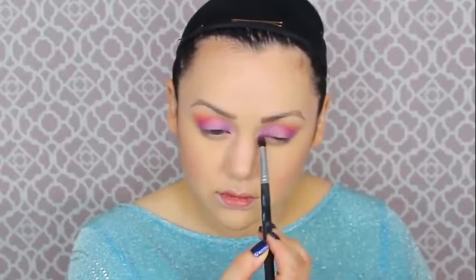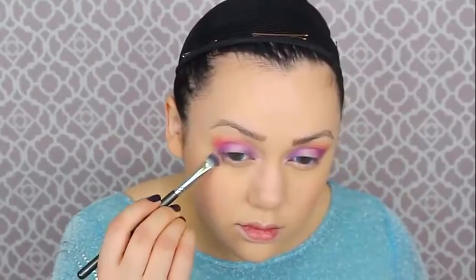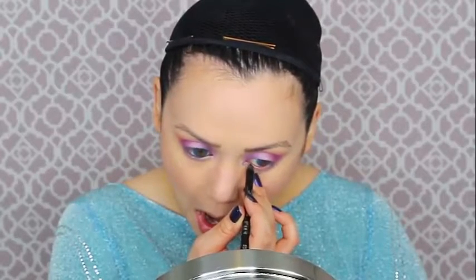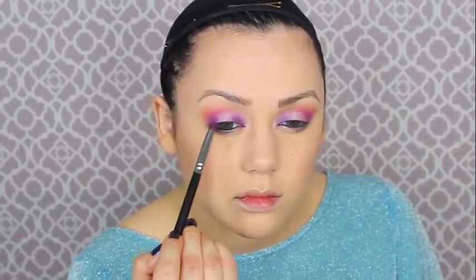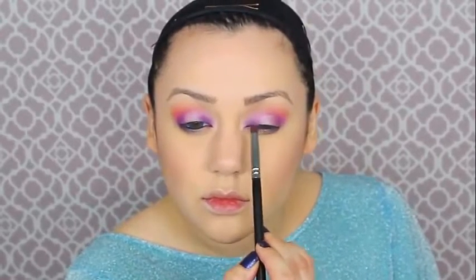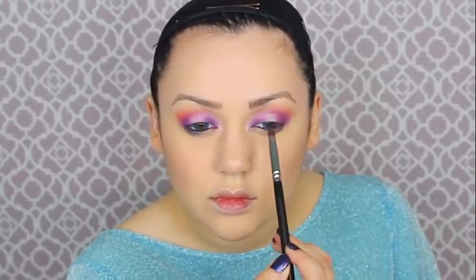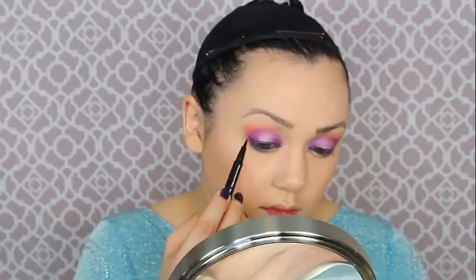I'm getting some light white shimmery eyeshadow and tapping it in the center of the eyelid, then bringing some purple eyeshadow down to the bottom lash line. I'll line my waterline with a black coal eyeliner pencil, then get some matte black eyeshadow with a pencil brush and smudge it on the bottom lash line. I'm also darkening the outer corners with an even darker purple because it needed a bump up in color saturation.